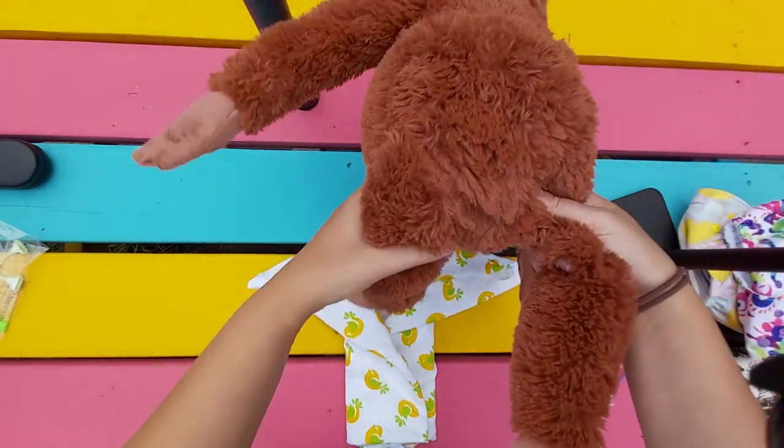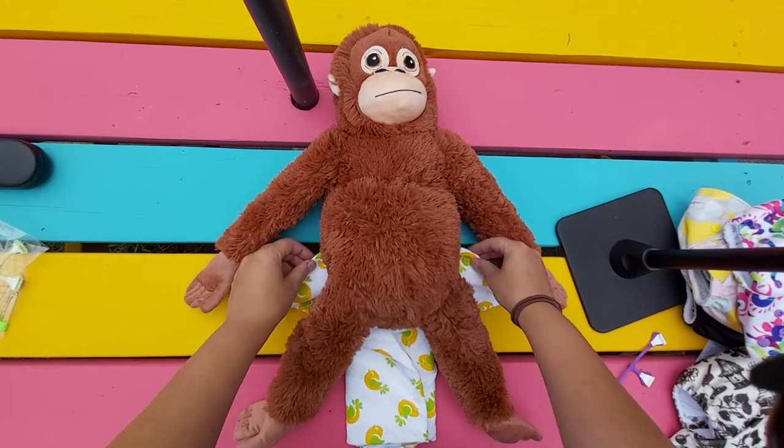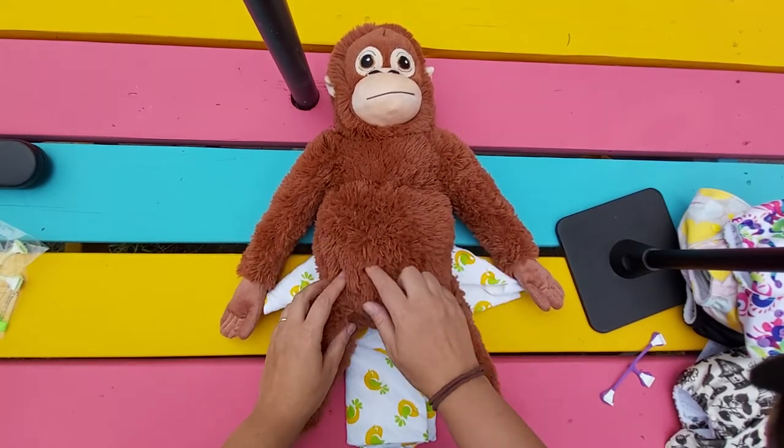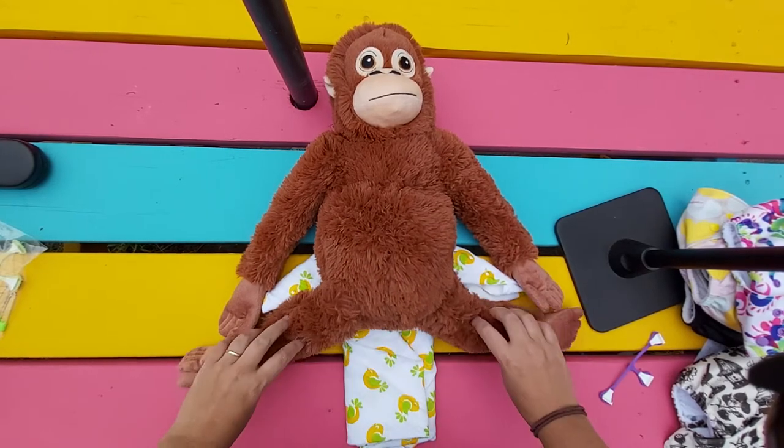Then you take your baby. This should be just above the bum cheeks and should come down just below the belly button. And then you fold this over.